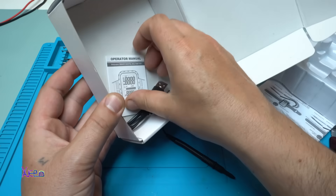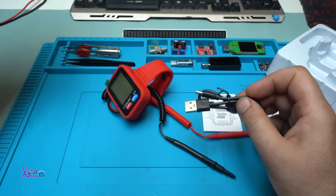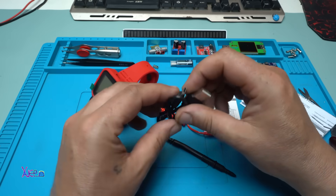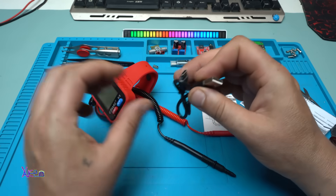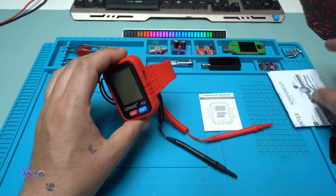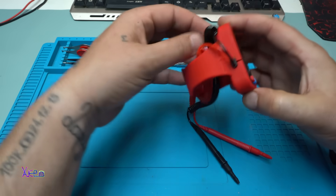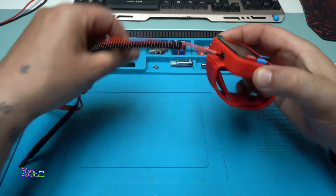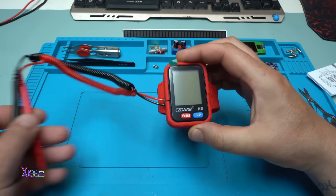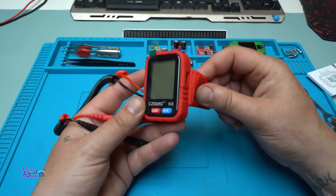In the box we have the cable and the operator manual, a short USB Type-C cable for recharging the multimeter, the operation manual, and positive and negative probes with springs. That is nice — come on guys, how cute is this? And it's silicone!